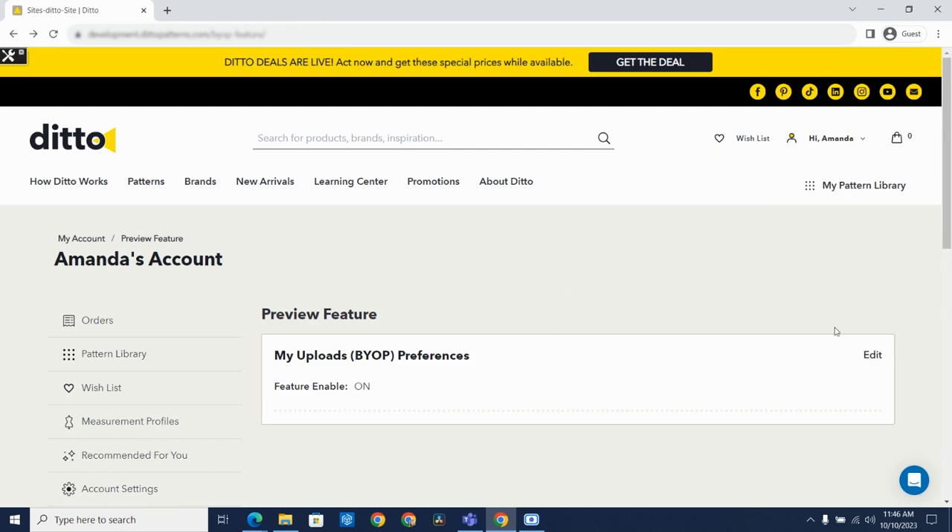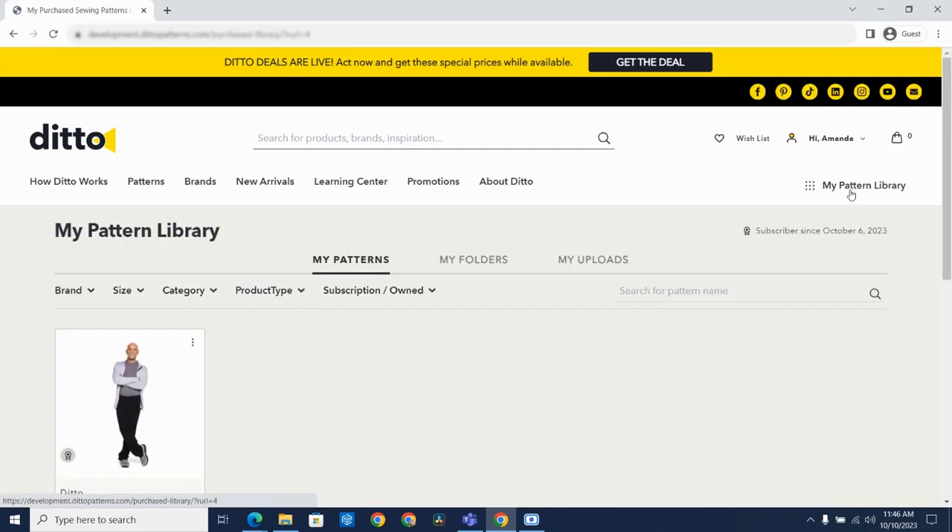Once that feature is on, we can go to My Pattern Library. As you can see, you still have the My Patterns and My Folders tab, but you now have a third tab called My Uploads.